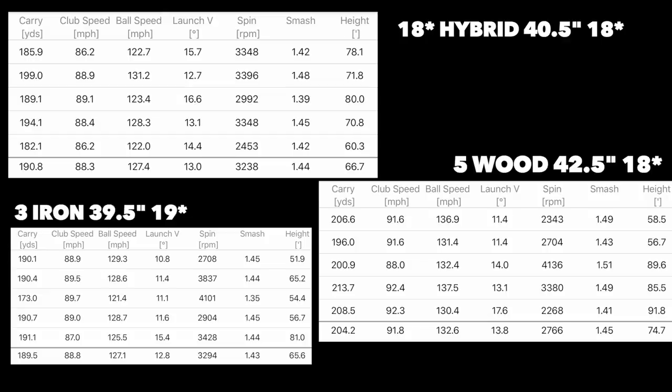We go into the 18-degree hybrid — two inches shorter in terms of shaft length. The carry distance averaged 190 yards, very consistent in performance. Club head speed was consistently 88 mph, ball speed 127, and launch averaged 13 degrees with a good spin number. Doing a direct comparison between hybrid and five wood, you can see the differences are really speaking down to the length of shaft, not their loft, which is what we were always trying to see. It's clear that shaft length plays the big impact, and at that point you could arguably put both of those clubs in a bag as they do a totally different thing.